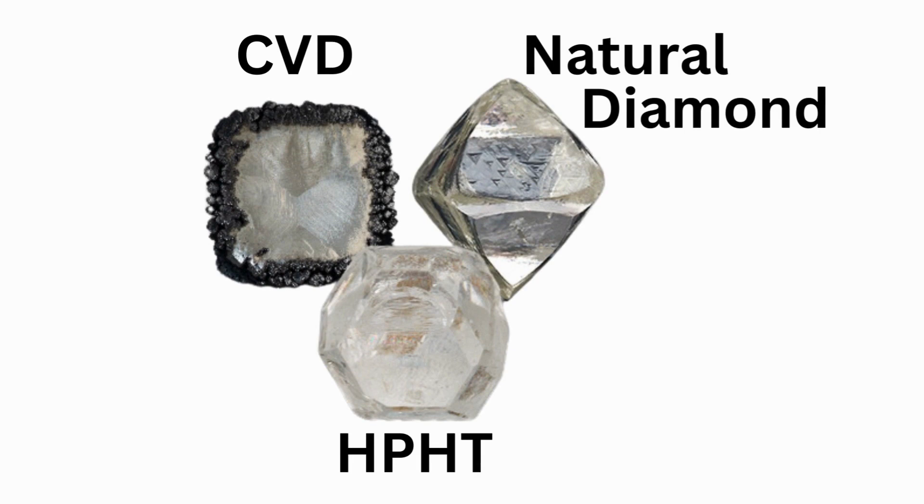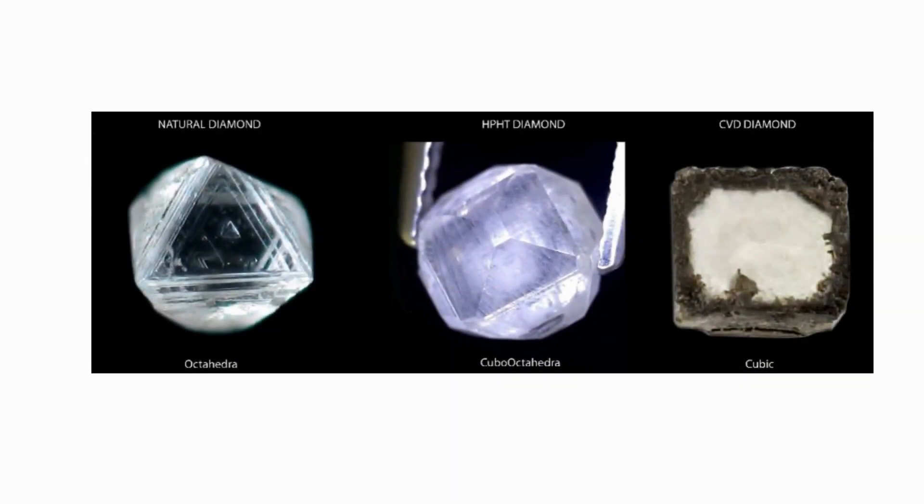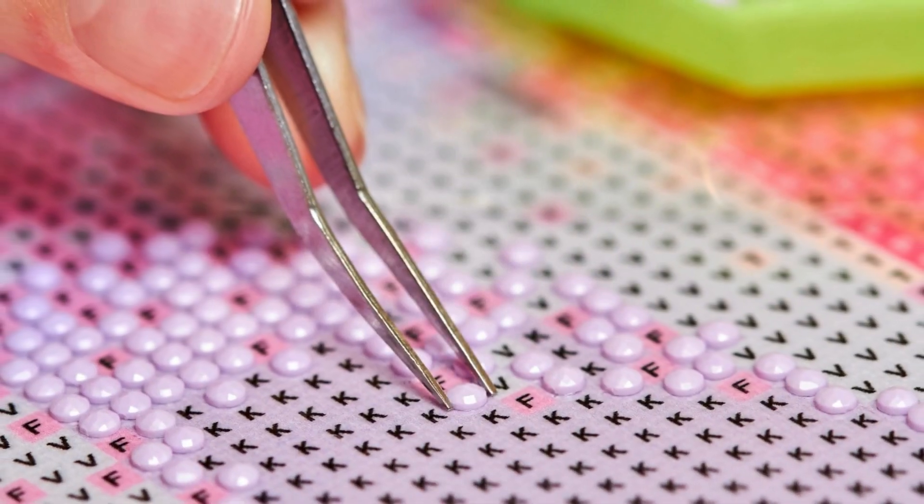However, this will not be visible to the naked eye — not even to a grader looking at the stone. Once the stone is cut and polished, you will not be able to find the growth pattern at all. The growth lines are only visible in the raw format before cutting and polishing. Even a grader cannot find the difference once the stone is cut, polished, and set in jewelry. The only way to distinguish a mined stone from an HPHT stone is through high-end machines and technologies.